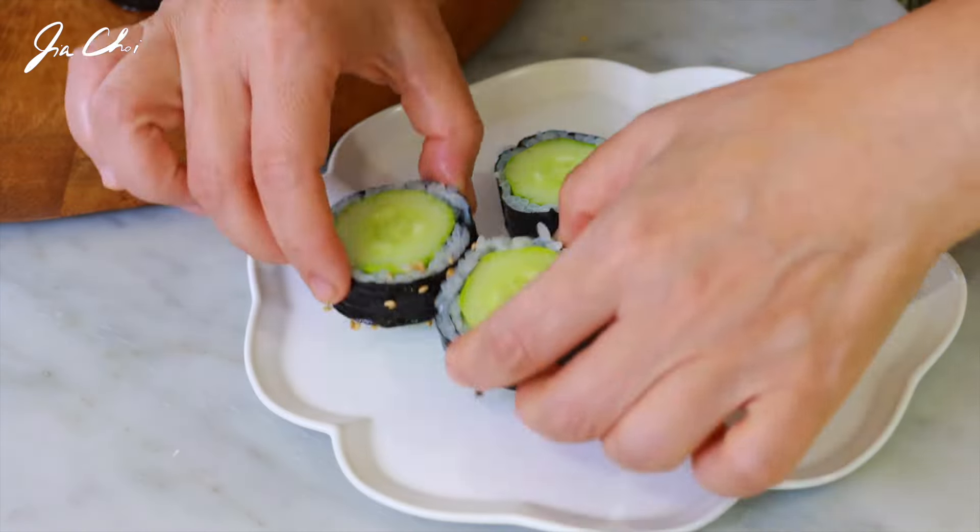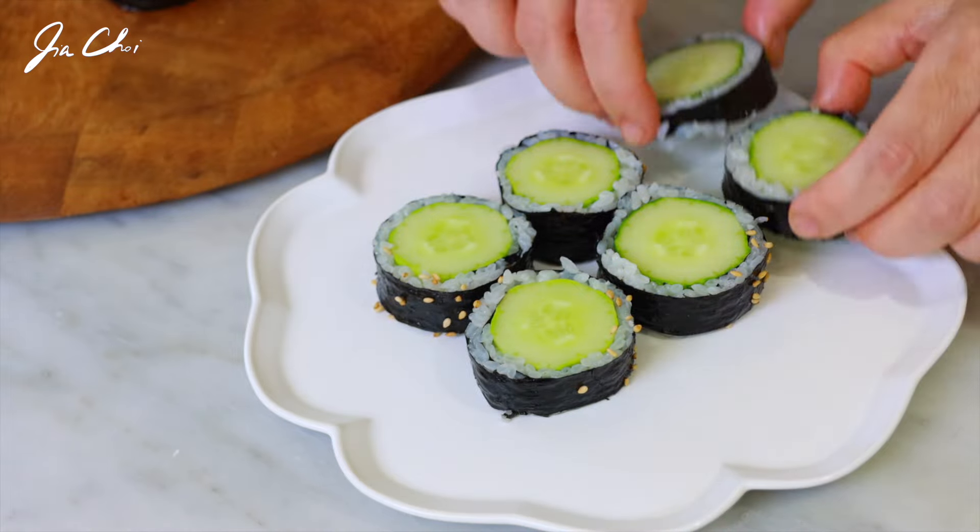The coolest thing is that you don't have to stand in front of the stove. No heat today. We're going to just roll the cucumber with a special sauce at the side.